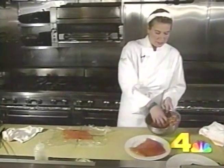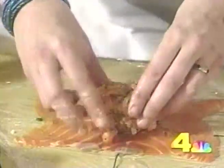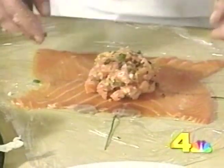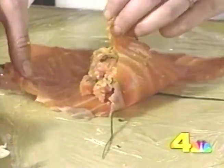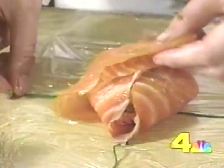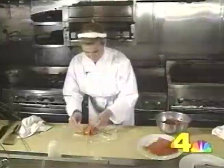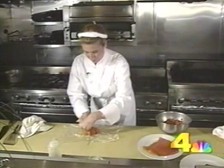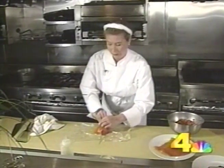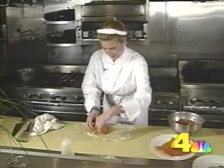Then simply take a little ball of your salmon tartare mixture and put it in the center of your smoked salmon. You can gather the quarters up. Take your chives and wrap them around the bottom. You don't have to worry about this looking perfect, because no one's going to see it from this side.